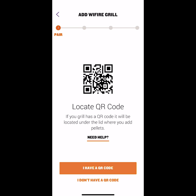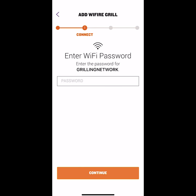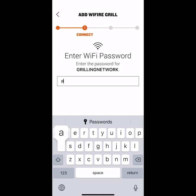Next, click on I have QR code. You can locate the QR code underneath the pellet hopper lid. Now enter the super secret password of your local Wi-Fi. Click join.